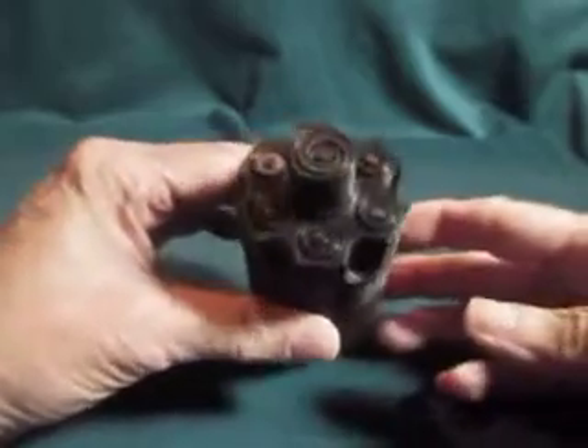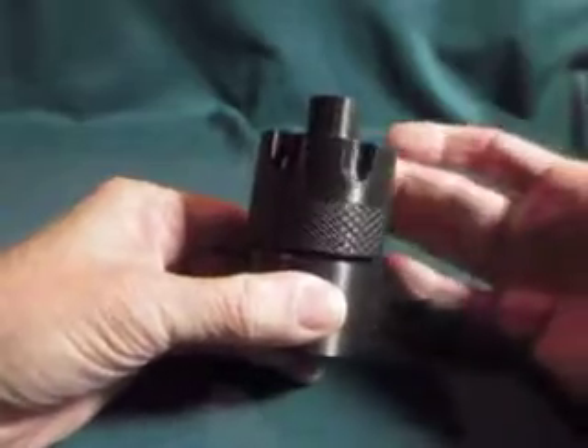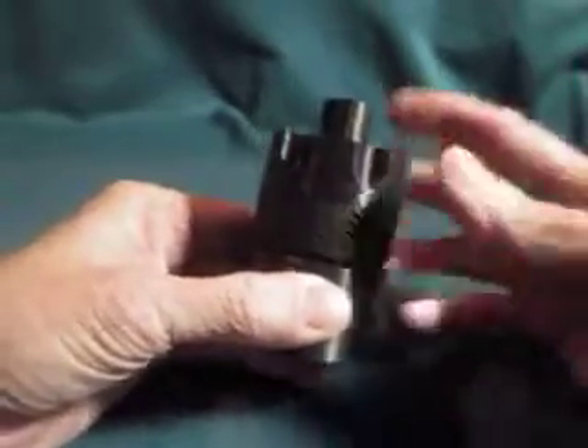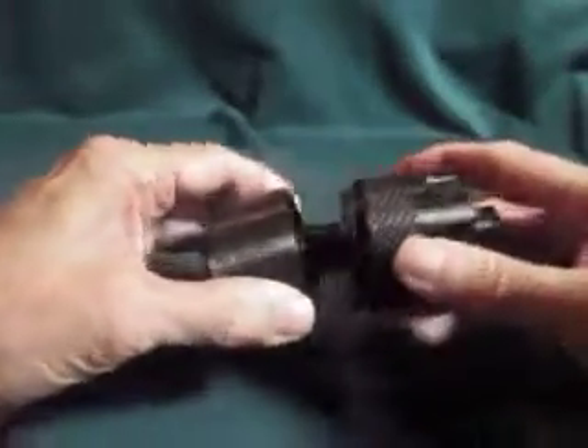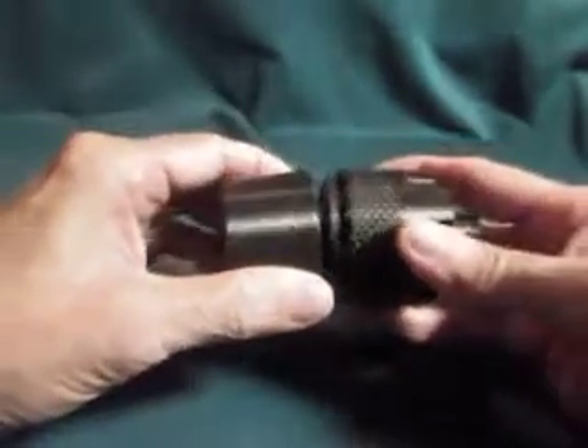It is 3D printed plastic. The unusual thing about this is it does spin — it's spinning on the top. It does open up: this part here comes off the bottom, and it's kind of like a little storage area.